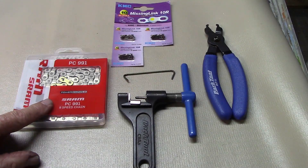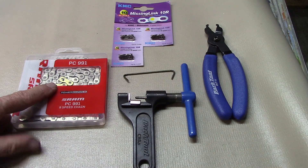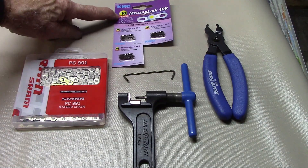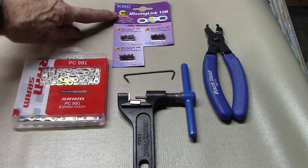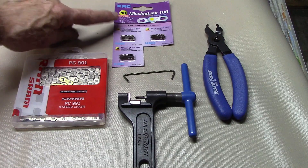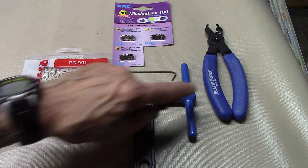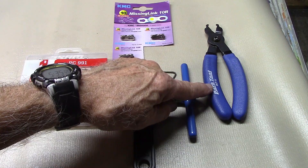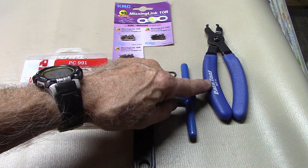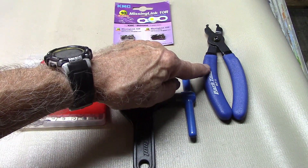Things you'll need: the proper chain with a master link. If it doesn't have a master link, KMC produces master links for almost every speed chain — make sure it matches your particular chain. You'll need a chain hook, a chain breaker, and optionally a master link tool. We show you in a video how you can install a master link without a master link tool if you take that route.